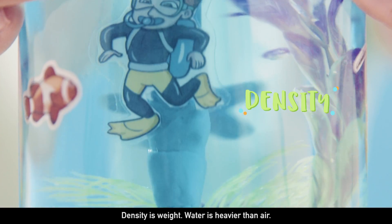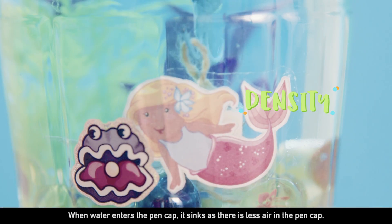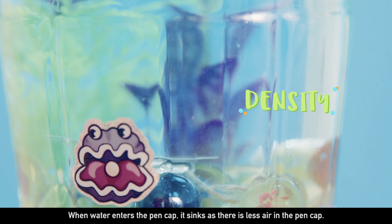Water is heavier than air. When water enters the pan cap, it sinks as there is less air in the pan cap.